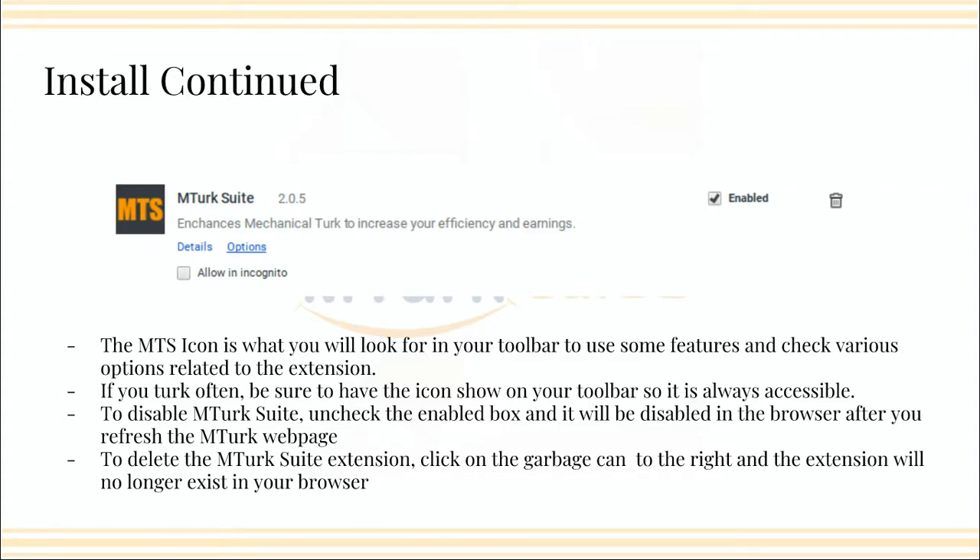If you need to delete it for some reason, you can. However, if you do, you lose any data you've saved in there — not MTurk data, but if you have a block list of requesters whose HITs you don't want to see, that type of stuff will get deleted unless you save it. If you do need to delete it, you go back through More Tools, Extensions, get back to the MTurk Suite line item, and hit the little garbage can to the right. The extension will no longer exist in your browser, but you can always reinstall it by going through the installation process again.